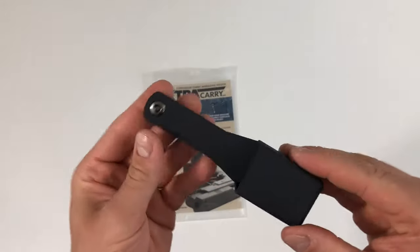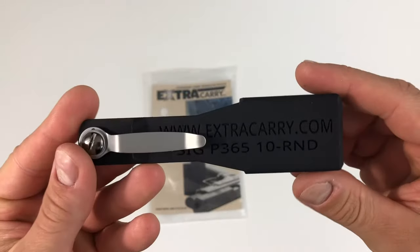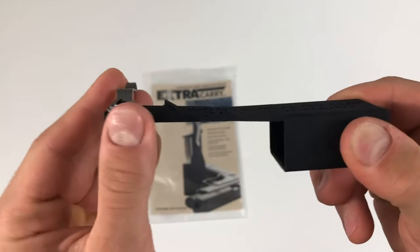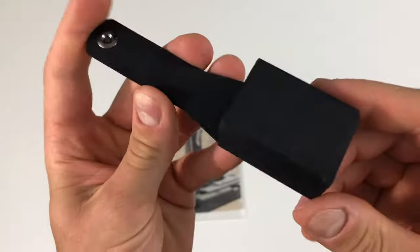This specific Extra Carry is designed for the Sig Sauer P365 10 round standard magazine and the 10 round magazine with the grip extension. The Extra Carry is lightweight and comfortable and securely locks in place with our now patented locking mechanism.